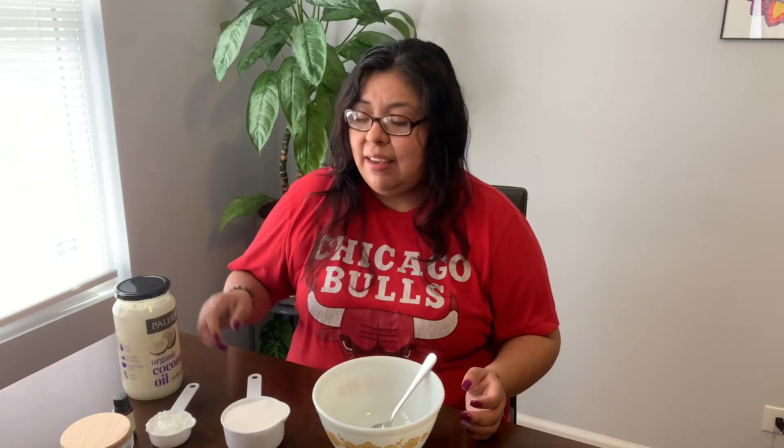So we're going to make a sugar scrub. It's really easy. All you need is one cup of sugar and a quarter cup of coconut oil.